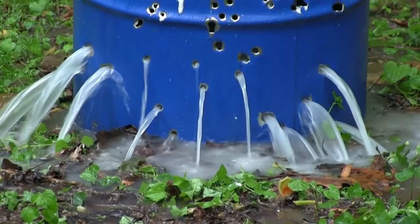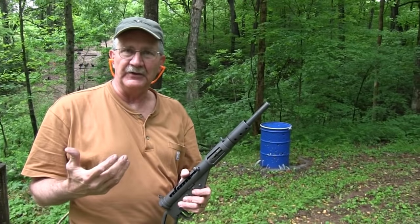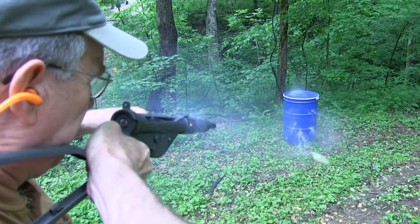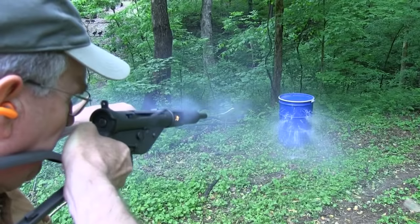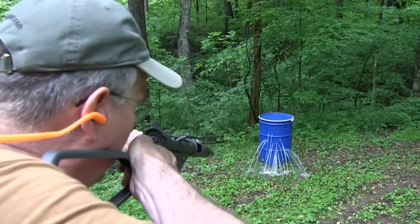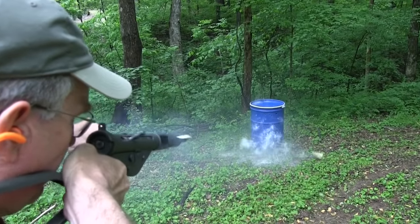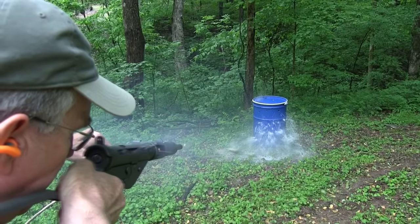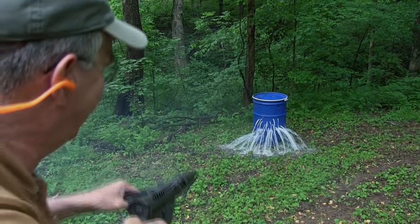Well, I doubt that in World War II, that's how they emptied the drums, but that's how we do it at Hickok Compound. Life is good. Okay, let's try this.